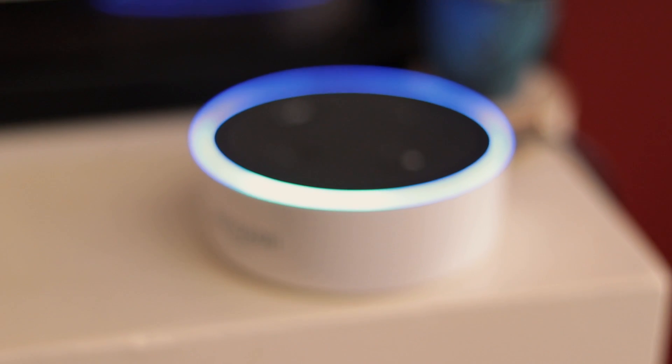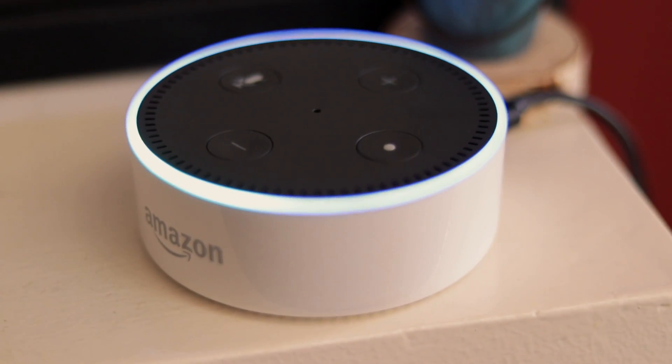With Google Home, you have to give a crazy long phrase like, 'Okay Google, ask Harmony to turn on the living room TV.' No — with Alexa, you can just say 'turn on the TV' and it will just do it. It's super simple to set up, and the Logitech Harmony Hub gives you the ability to control a lot more devices. They list about 250,000 devices on their website.